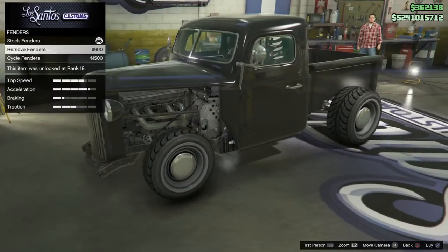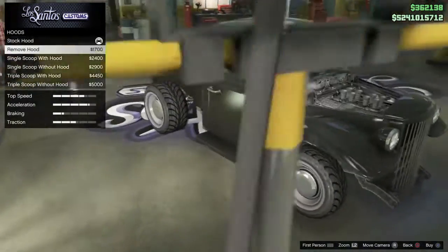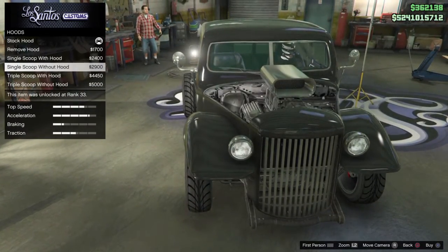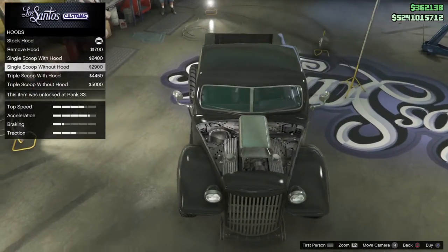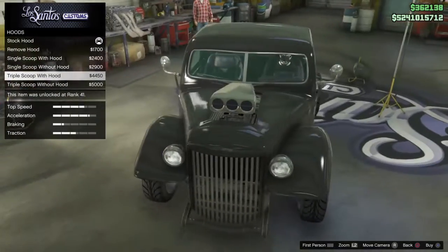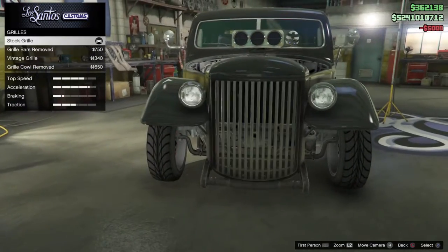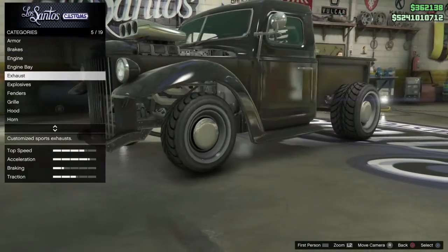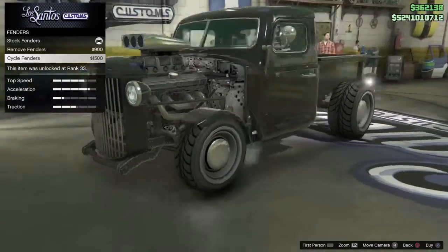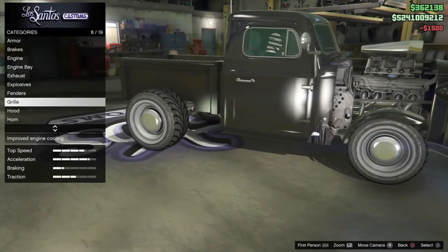Fenders — we got move fenders and cycle fenders. I'm going to put cycle fenders and make it like a hot rod. For the hood, we got: remove, scoop, scoop without hood, triple scoop with hood, and triple scoop without hood.